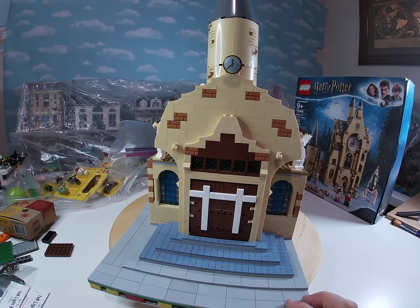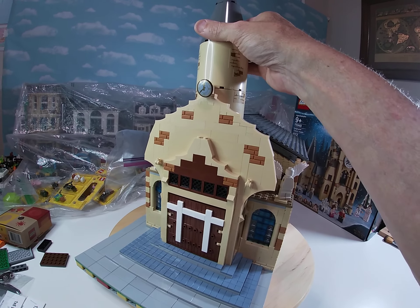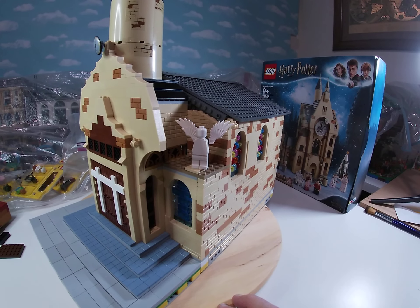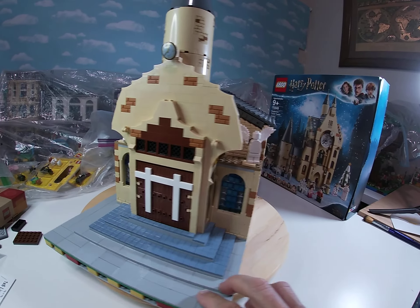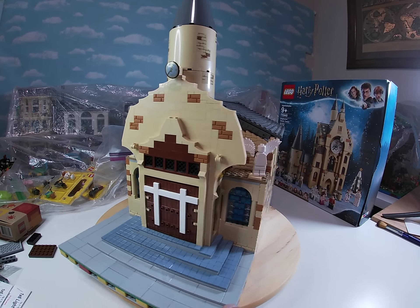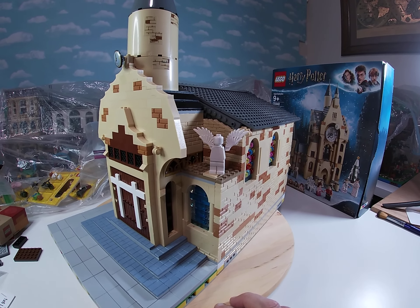This front section just kind of came about by accident — I just needed something to block where this spire would sit. And then these angels, I just mocked up literally maybe a day or two ago, thinking I needed something in these spaces. I was trying to close these spaces up, and I thought that would be a great spot for a couple of angels up there. Lots of options with things to do up there.